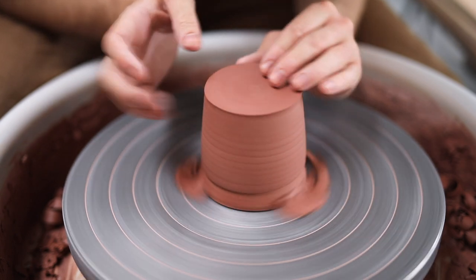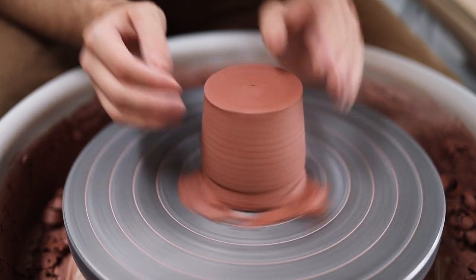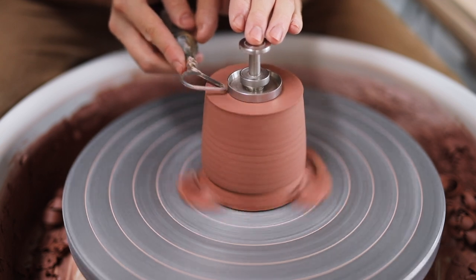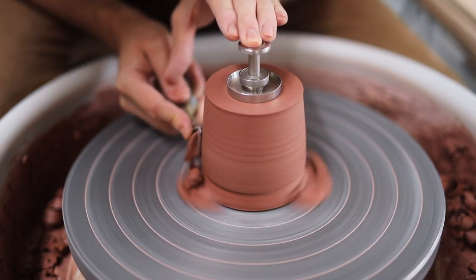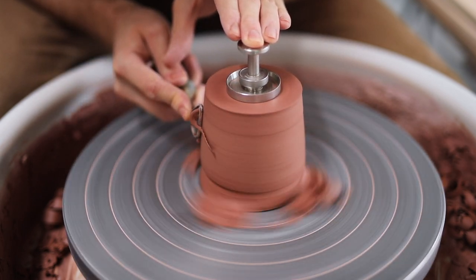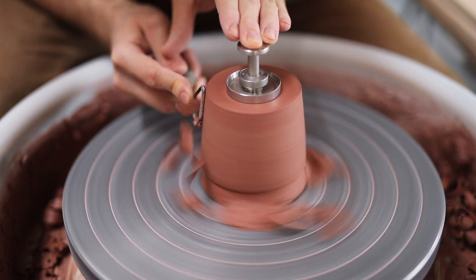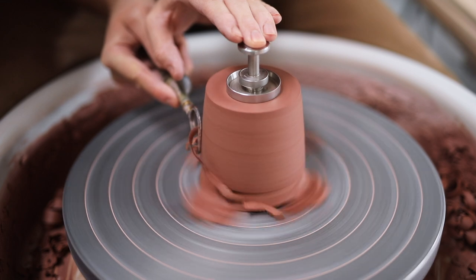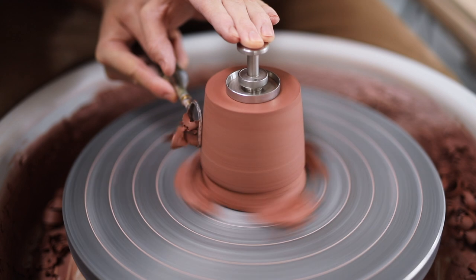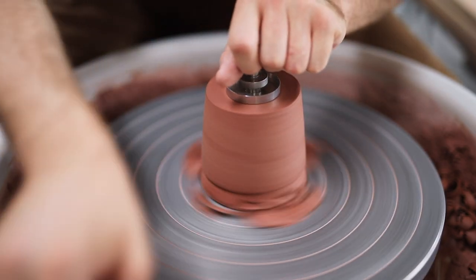A number of you have asked in the comments about how I throw these chucks, and it may eventually be something I make a video about. Essentially, all I do when throwing them is envisage the interior form of the piece the chuck will fit into, and throw it quite roughly at the beginning — it's probably better to make it a little bit larger than needed initially. Then, once the chuck has turned leather-hard and I have pots ready to go onto it, I trim the chuck until it fits the form just right. Thereafter, I just keep it wrapped up in plastic, and occasionally dunk the whole thing in water before sealing it away in an airtight box with all my other chucks.